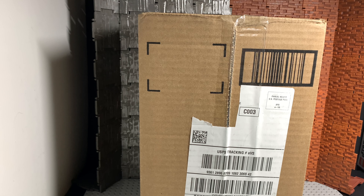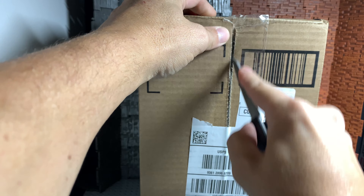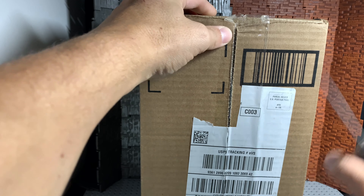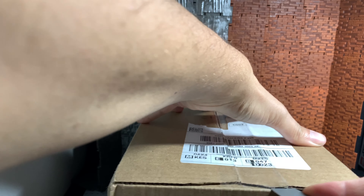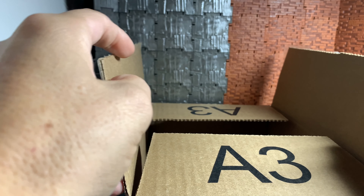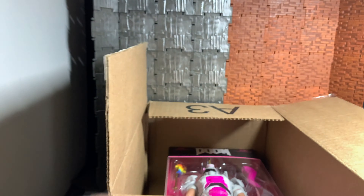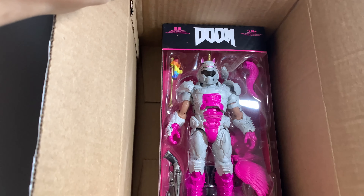Hey guys, what's up! Just got the mail — you guys aren't gonna believe what's in here, so excited for it. Something a little wacky, maybe a little goofy crazy unicorn. Let's see if I can get this bad boy open without cutting myself or ripping my fingers off. Oh yeah — oh, give it a peek. Oh my god dude, look at this guys, holy crap! I didn't know the packaging was gonna be this nice.